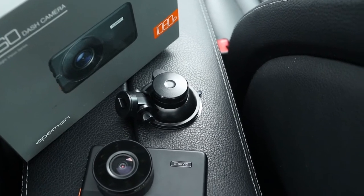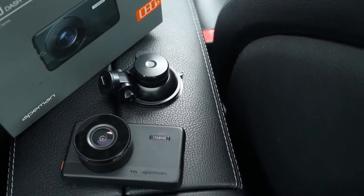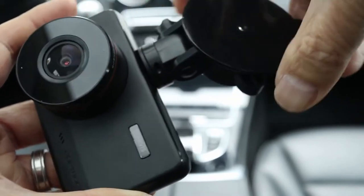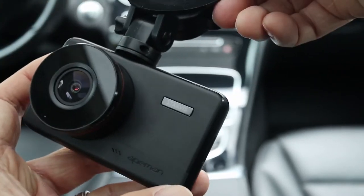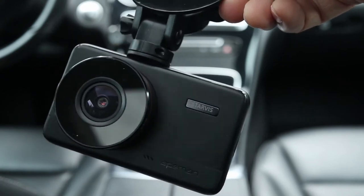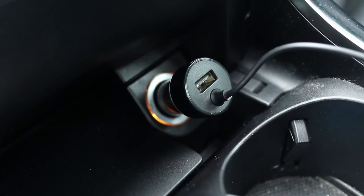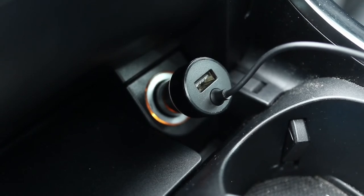To attach the 8man dash cam, it comes with a small suction cup windshield mount. The suction cup simply slides onto the top of the camera and clicks into place. One thing you do need to know is that this dash cam has to be plugged in with constant power to work.